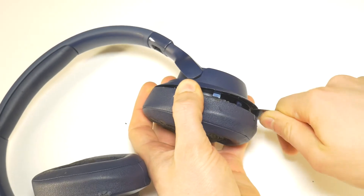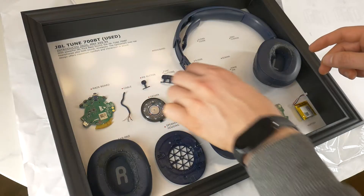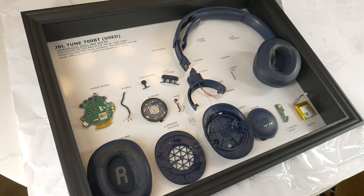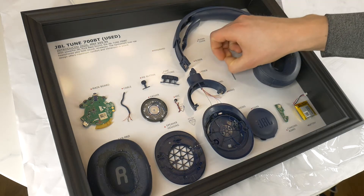Hi! Today let's completely disassemble this popular GBL Tune 700BT Bluetooth headphones to then create a tech art piece in a wall frame.